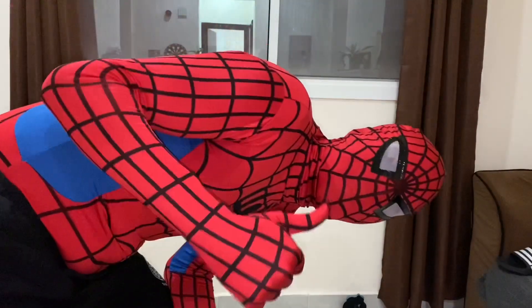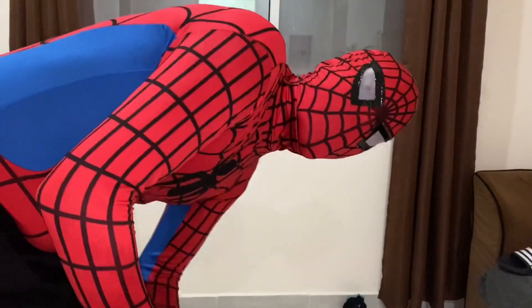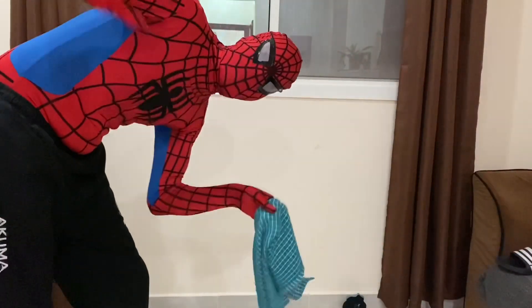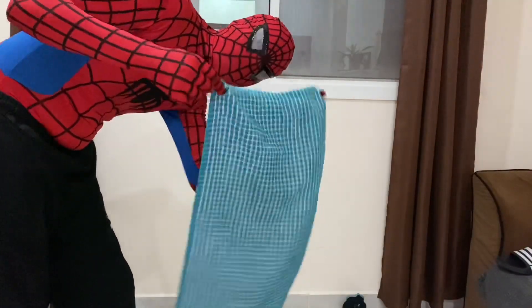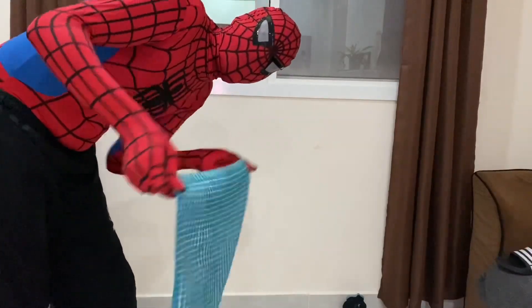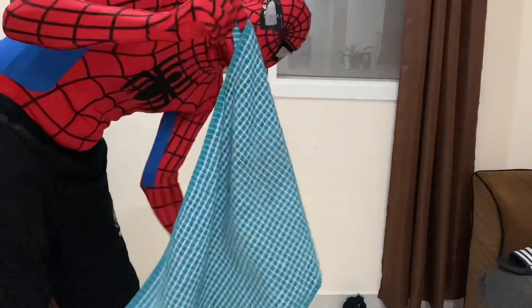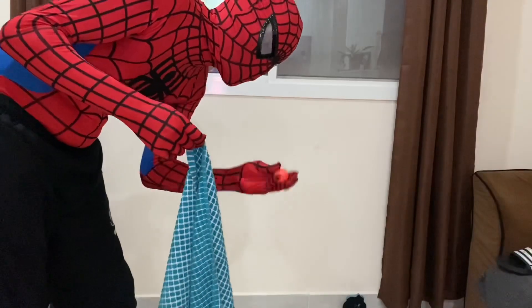Good morning or good afternoon! Peace Spider here with another game for you — a nice fun game using your tea towel. You can use a towel, a bath towel, anything. A tea towel is probably good because it's a bit smaller and it helps you with your body movement.